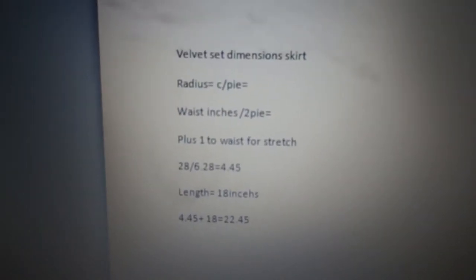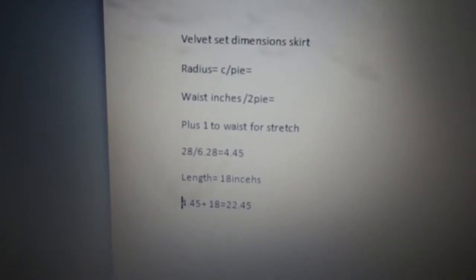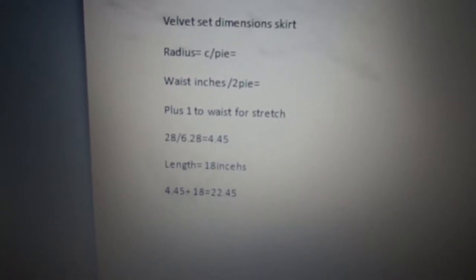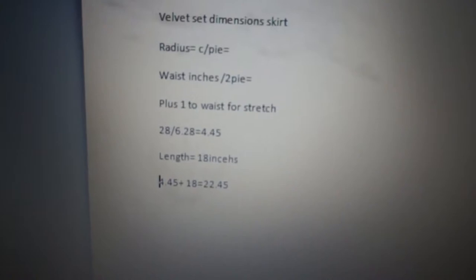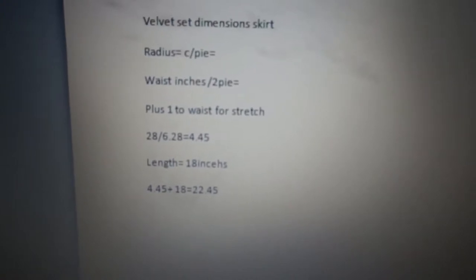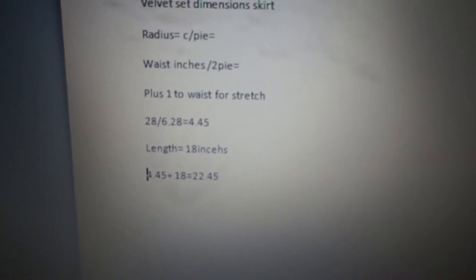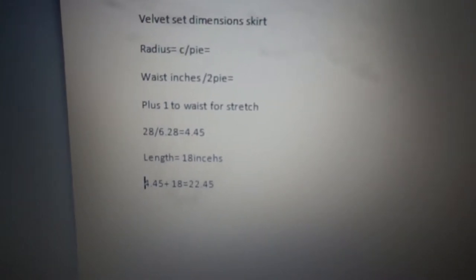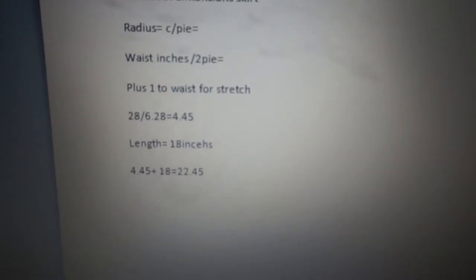I'm going to show you this similar to what I did when I made my Totoro skirt dress. I've done radius equals waist divided by 2π. I plused 1 to my waist — you don't have to do this but the stretch always ends up being a bit bigger, and I'd rather make things smaller than have to start again. So I did 28 divided by 6.28 (which is 2π) equals 4.45, which is the size for the first circle. The length is about 18 inches as I measured another skirt.